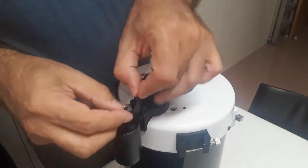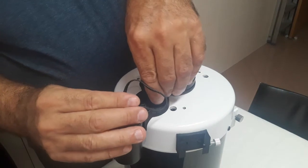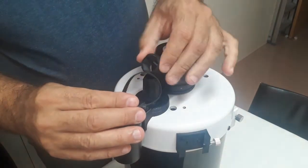Make sure that the 42 teeth pulley has the teeth facing the telescope side, then with the screws still loose, insert the belt.